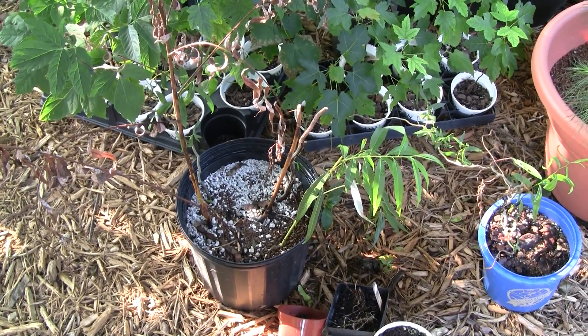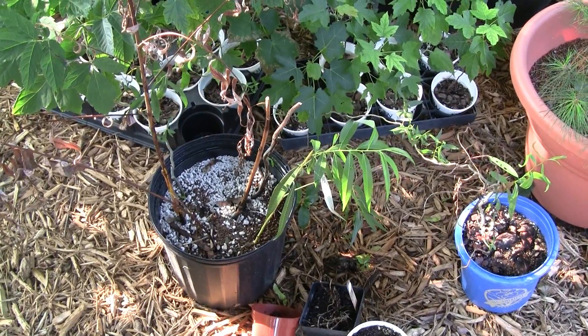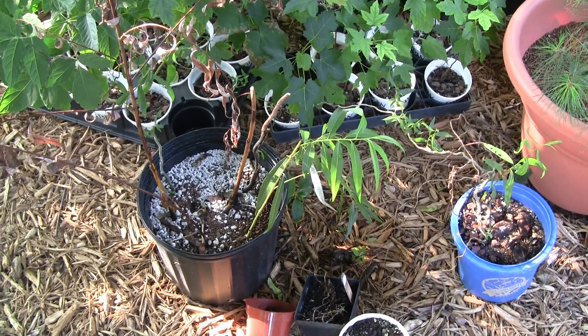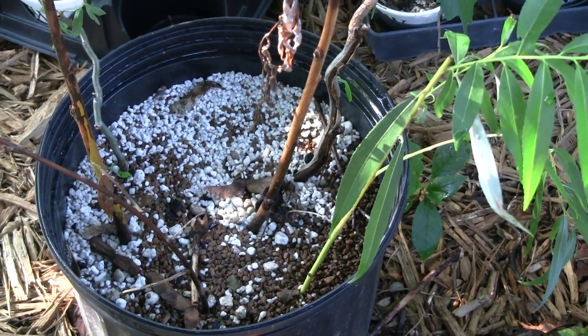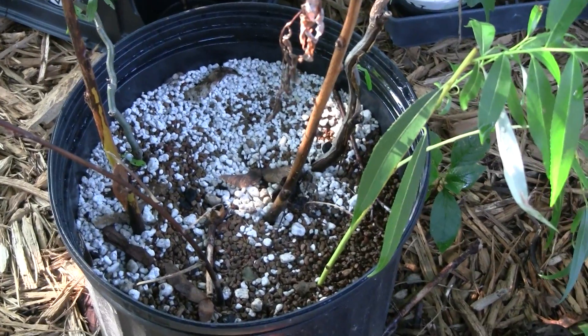These are a few willow cuttings that I'm rooting — I pretty much just stuck them in here. I don't think there's any hormone on them; you usually don't have to use that for willow. This is just kind of a mix of some perlite and turf. I find that a lot of stuff roots really well in perlite if you can keep it watered.